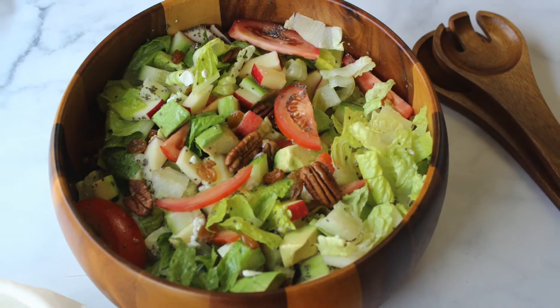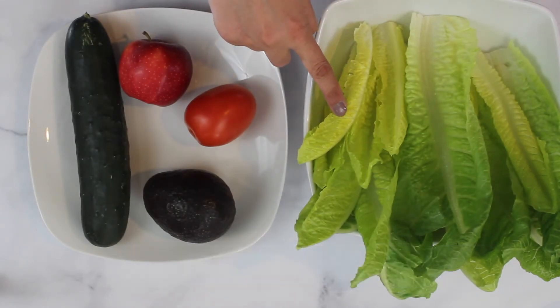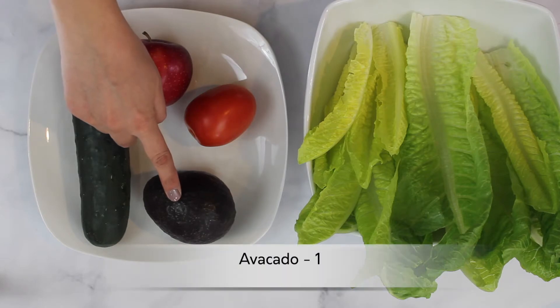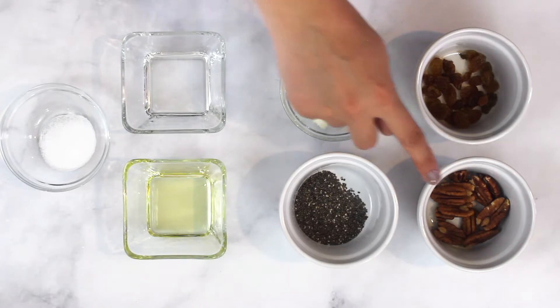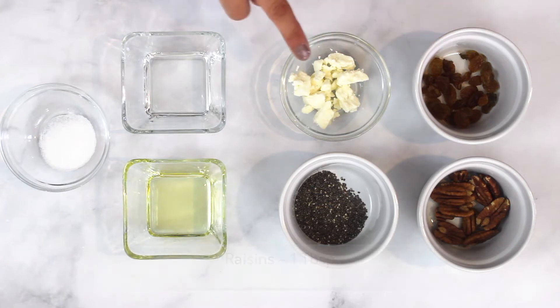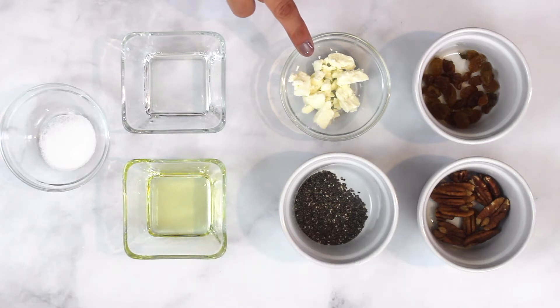Let's see the things we will need to make it. Romaine lettuce, 1 heart — I've cut the ends and washed the leaves and patted them dry. 1 medium sized tomato, 1 cucumber, avocado, and an apple. 1/4 cup of pecans, a tablespoon of chia seeds, and a tablespoon of raisins, but this is optional.